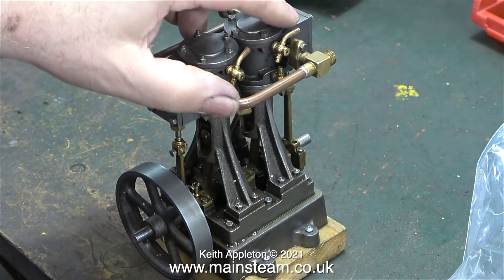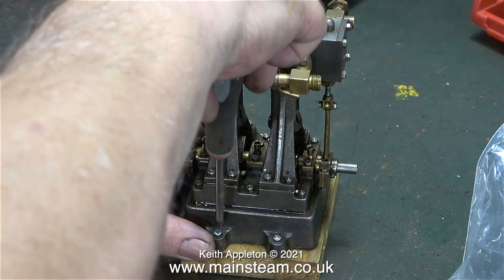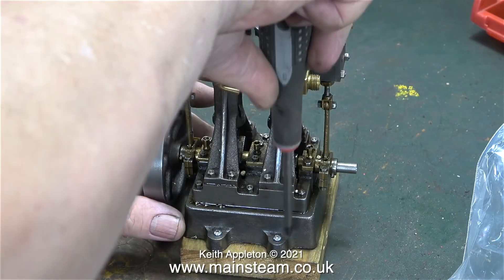This is early days in this series — I'm still waiting for some more parts to arrive from America. What I'm doing at the moment is just making sure that the engine is firmly screwed down to the board so it doesn't rattle about.